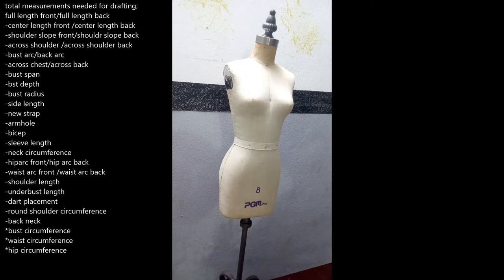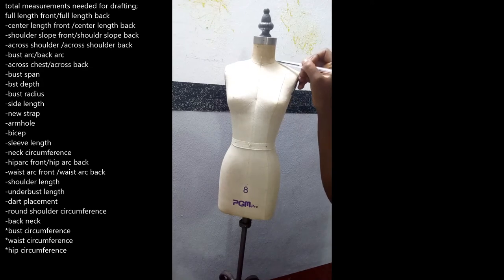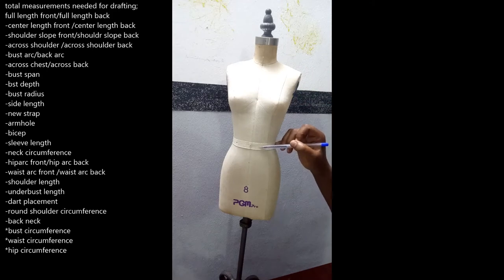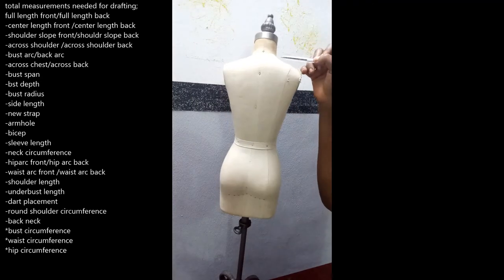Now I'll show you the measurements and how they run on the body. First we have the full length, which applies to both front and back. Your full length starts from your shoulder at the neck edge and runs straight down to your waist — that is your full length front. Likewise at the back, the full length back runs from the shoulder all the way down to the waist.